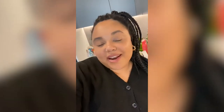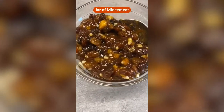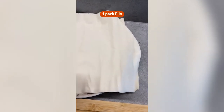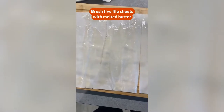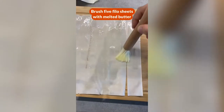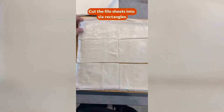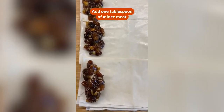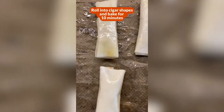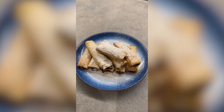Hey guys, it's Saren. Today I'll be making filo cigar mince pies. I've got some mince meat, some melted butter and filo pastry. Put some melted butter onto the filo pastry and repeat this process four more times. Cut the filo pastry into six squares. Don't overfill it because you don't want it all to fall out. Ready to go into the oven. Don't they look all snowy and Christmassy? All done.